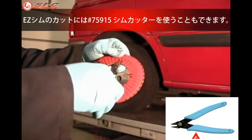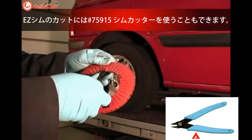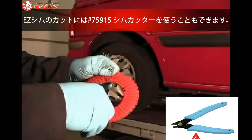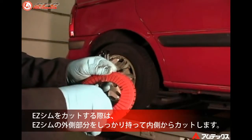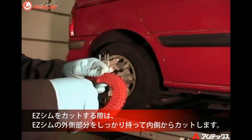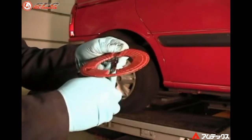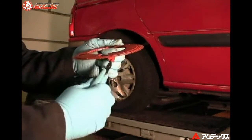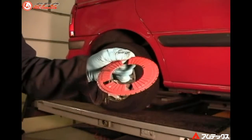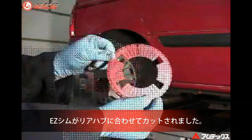It is recommended that special cutters be used to cut the shim. The use of these small cutters will help keep the shim from breaking. Clip the areas to be removed from the inside of the shim while holding the outer portion firmly, then remove the material. The shim is now ready to be fitted on the rear hub.